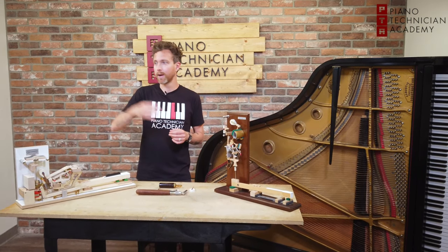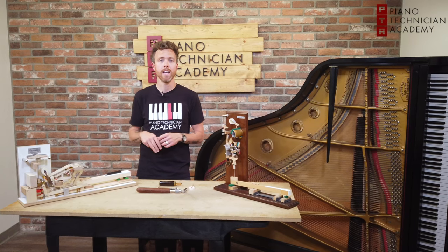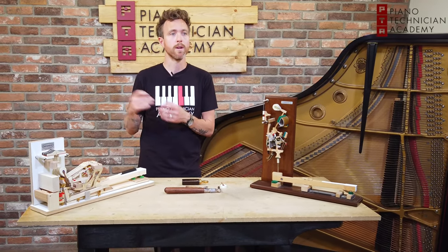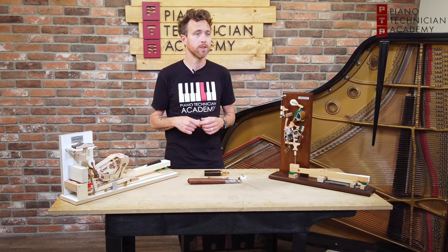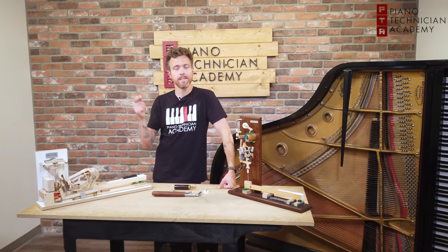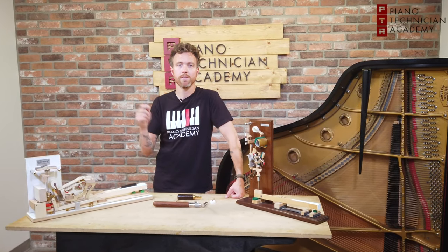So they buy the piano and it gets delivered, and the question that I get asked a lot is: the piano sounds tinny, or it sounds too warm — will the tuner adjust that in the tuning? And it's a common misconception that tuning is the same thing as voicing and regulating.